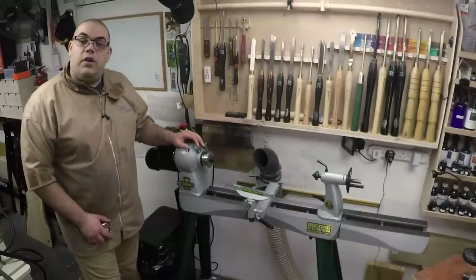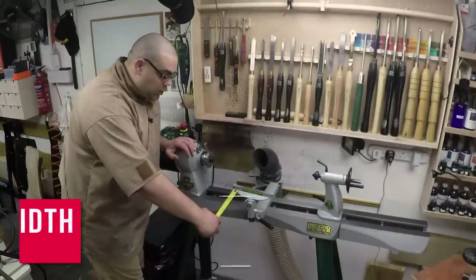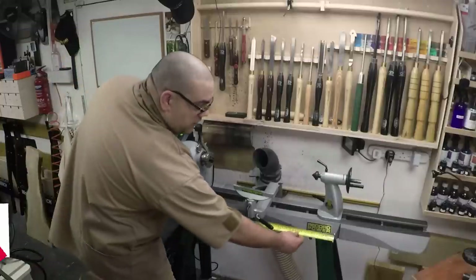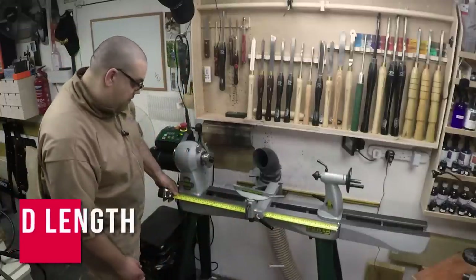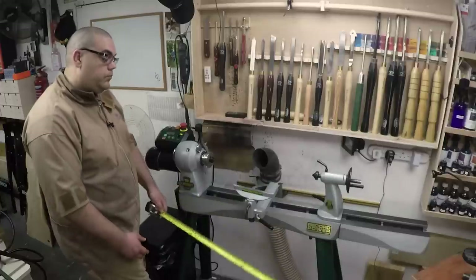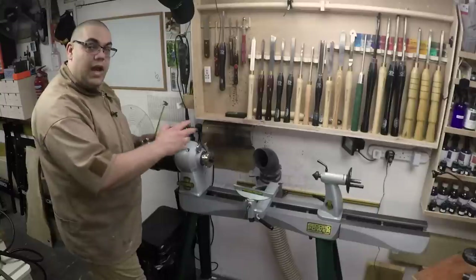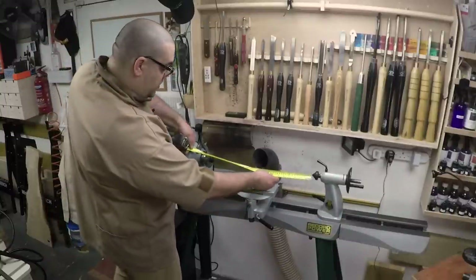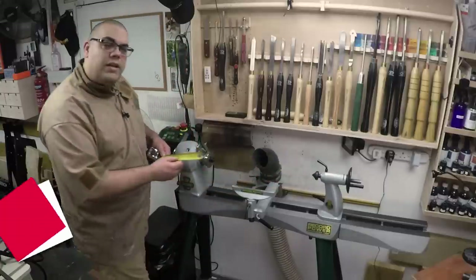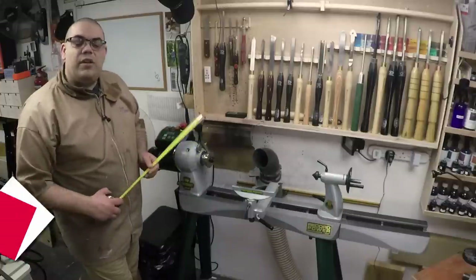Looking at the physical size of it, the bed itself is just over five and a quarter inches or 135 millimeters across. Its length is about 32 inches or 81 centimeters. By the time you take into account the headstock and the tailstock, this actually allows you to turn between centers 490 millimeters, which is just over 19 inches.